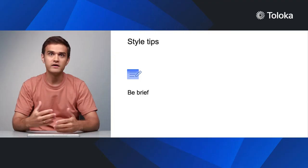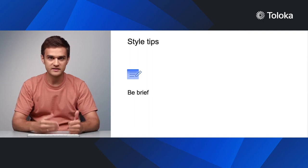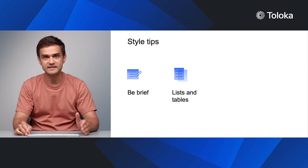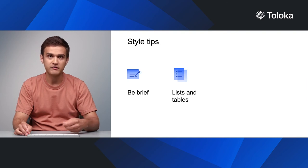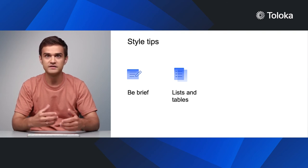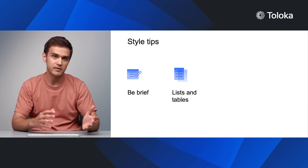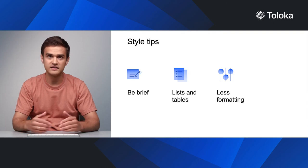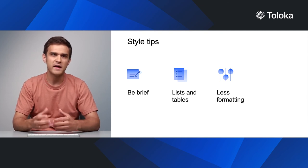Another thing to pay attention to is the style and syntax of the text. Be brief. The golden rule here is one thought, one sentence, one topic, one paragraph. Use lists and tables to structure information. If you have multiple points to make, create a list. If the lists have a system of related parts, put it into a table. Be careful with text formatting. Consistent rules can make the text easier to read. Avoid using too many format styles and colors because this can make it confusing.